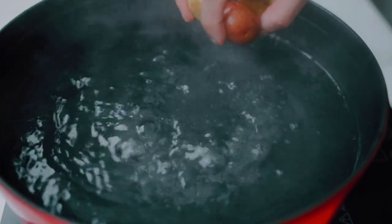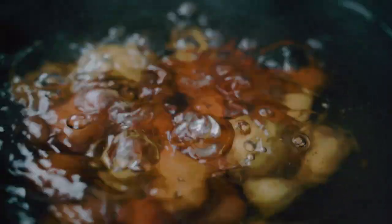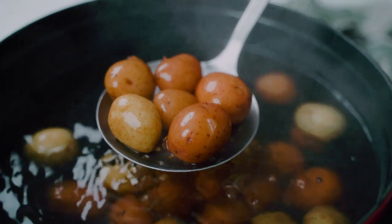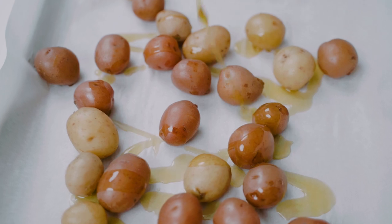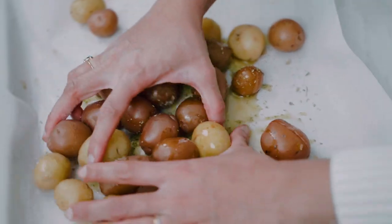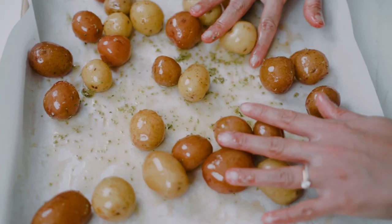We have a large pot of water brought up to a rolling boil. I'm just going to tip in my baby potatoes and cook them for about 10 to 15 minutes until they're nice and tender, then drain them. I'll pour the potatoes onto a lined baking sheet and season with a little bit of olive oil, some dried oregano, and salt to taste. Mix them around until nicely coated and spread into one even layer across the pan.